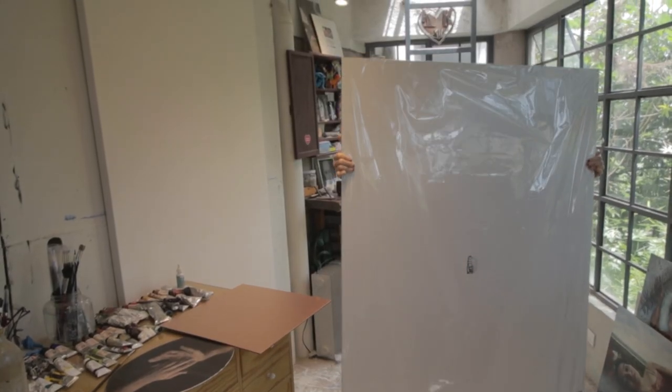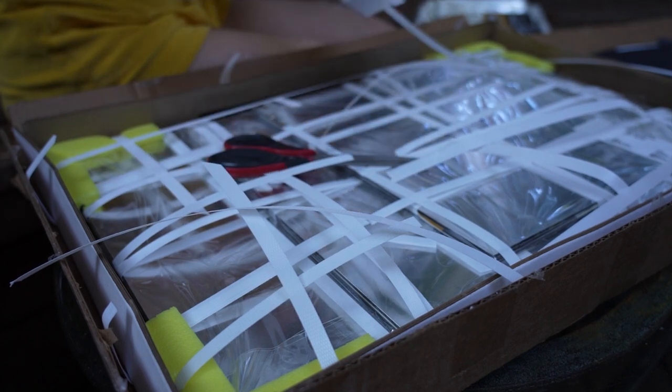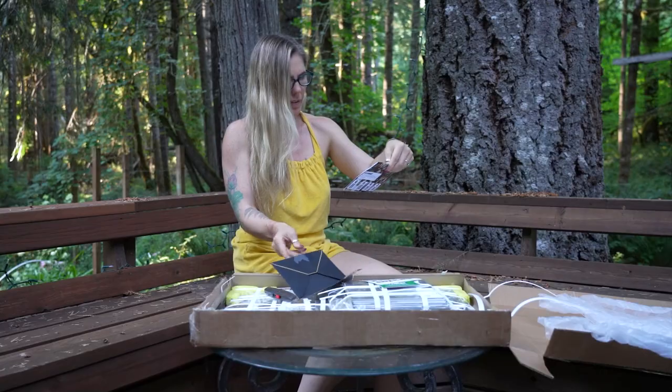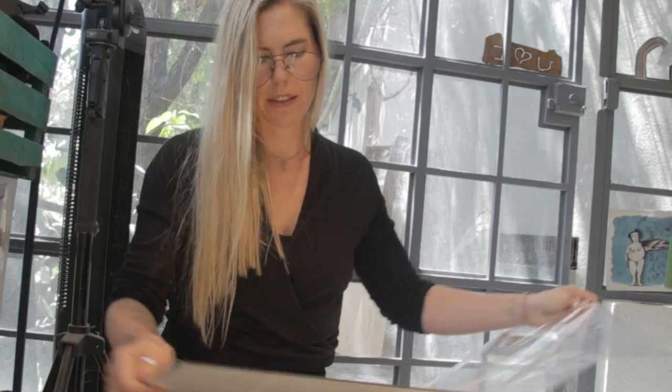It made it all the way to Mexico! It's always really secure — they reinforce the corners so I never have to worry about any damage when it comes. Cute little sticker on the package too.